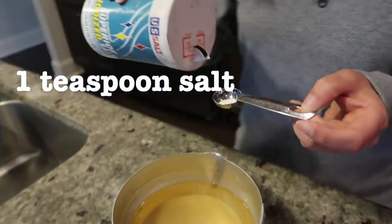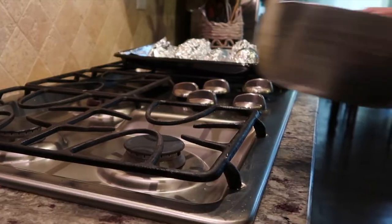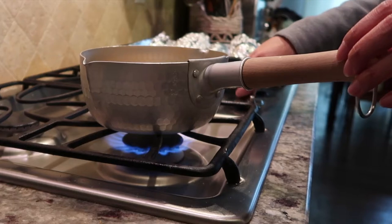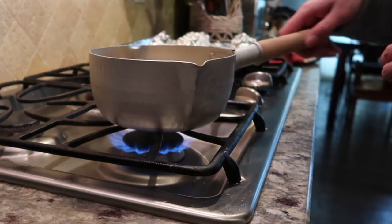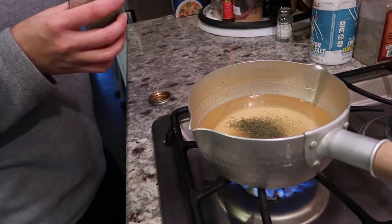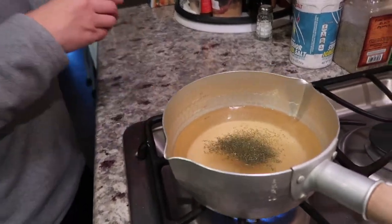Then add one teaspoon of salt. Move the pot to the stove and bring to a boil while stirring occasionally. At this point, you can add mustard seed, peppercorn, or bay leaves. Sarah prefers adding dill. This will be strained out before adding it to the jars.